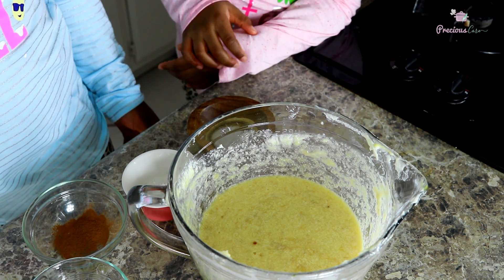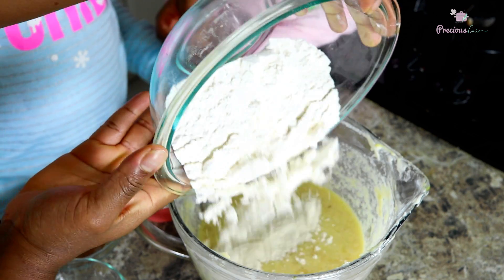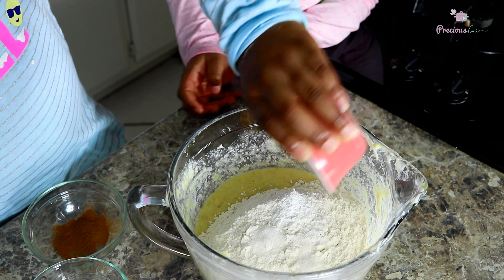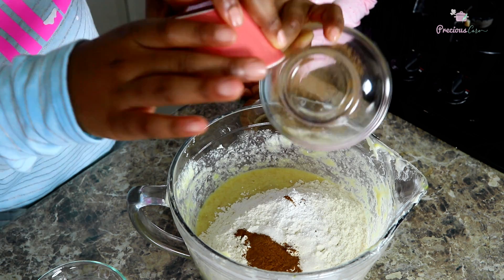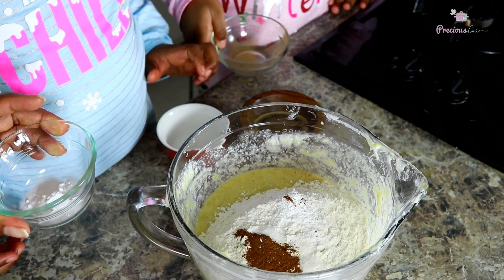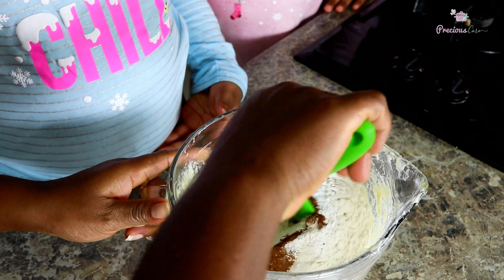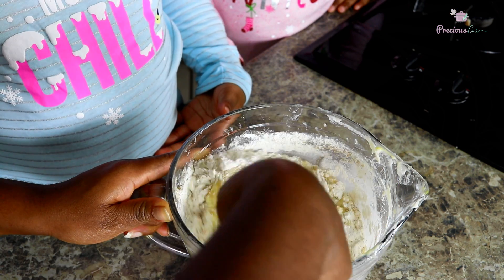Let's add the dry ingredients. I'm going to start with the flour. Salma, do you want to add the salt for us? Thank you. Nerea, add the baking powder. Thank you. Salma, add the cinnamon powder — shake it in good. And Nerea, do you want to add the baking soda? Now we're going to use a spatula and give this a light, gentle mix until it is just combined. You don't want to over-mix it.